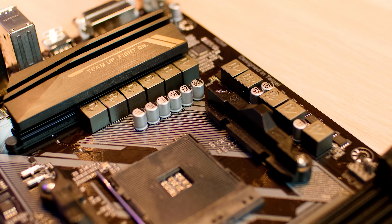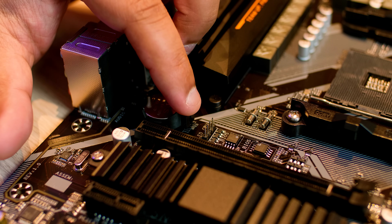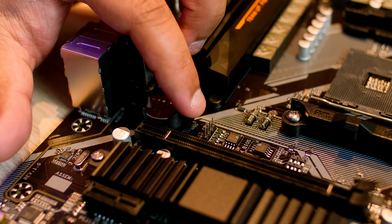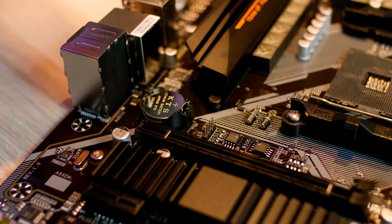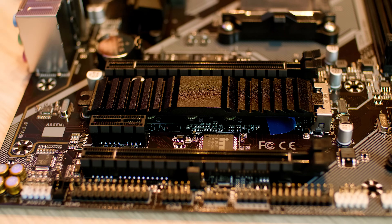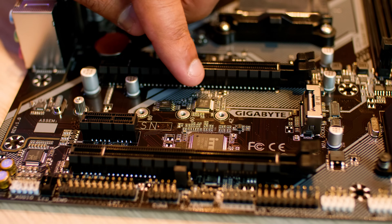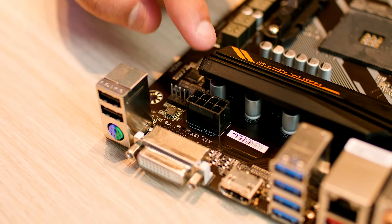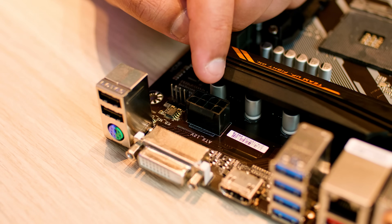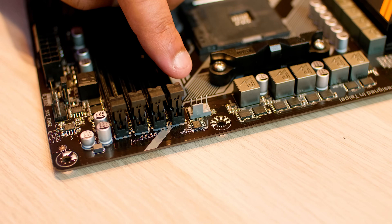I will start talking about power delivery systems — it's not usually something I mention, but it's on the box and on their website anyway. Next up is another analog RGB header in case you're using a stock fan that has RGB, and two BIOSes in case you cook one. Next up is the M.2 slot with the included heat shield, compatible with basically every size and length of M.2. There's also another PWM fan header, the eight-pin CPU header, and one more PWM fan header.